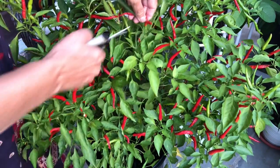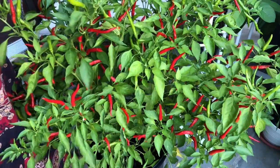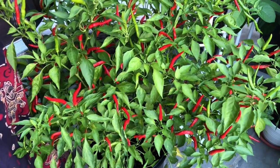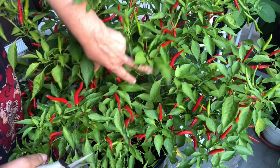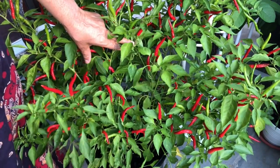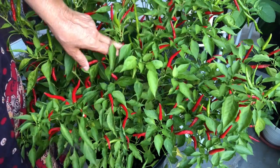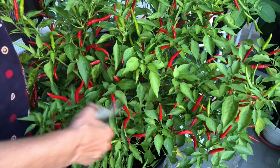Good afternoon. Today I'm harvesting my pepper plant — specifically the red ones. The reason I'm harvesting the red ones is so the plant will go into fruit mode and produce more fruits. If I don't cut them, they will just keep giving energy to the red ones. So today I'm going to harvest all the red ones.